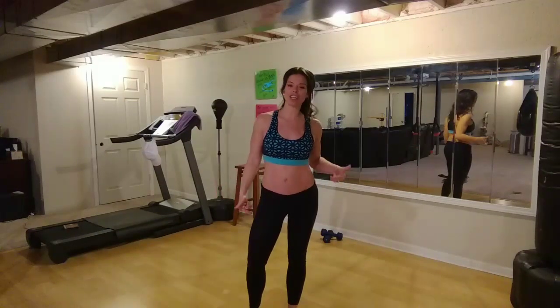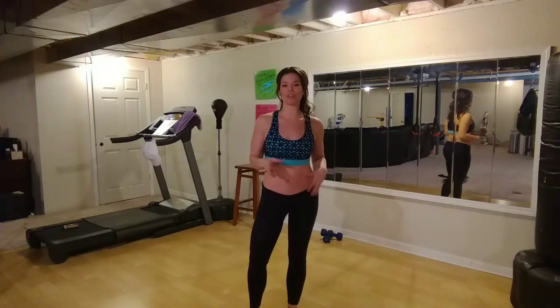Hi YouTubers, Melissa here with your time training. Today's routine we are targeting your legs. We're going to do some slow controlled strength moves to create some lean muscle. Get those legs ready for summer. So let's get started right away.